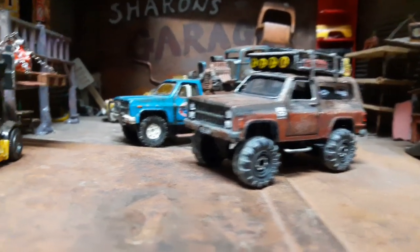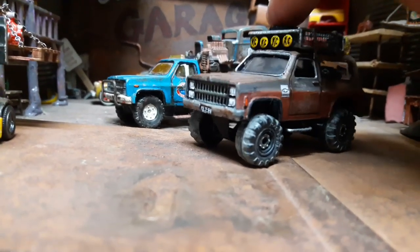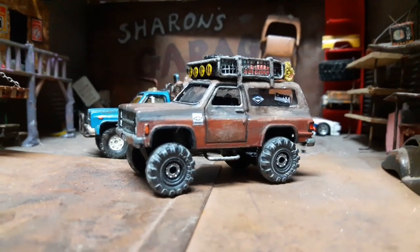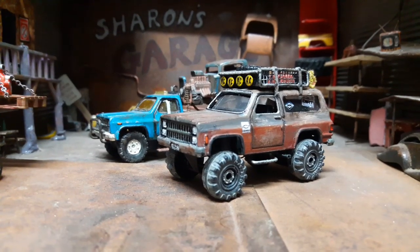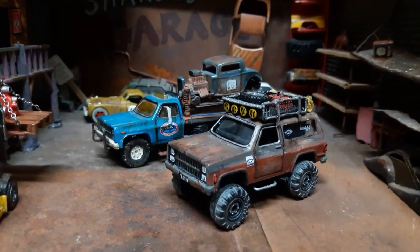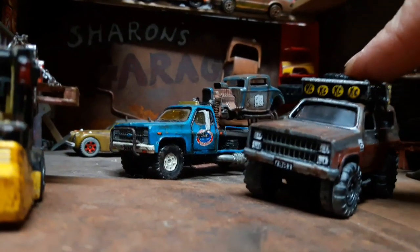Oh, I forgot to show you this one. So here it is — another Majorette Chevy Blazer. If you didn't see how I customized it, you can scroll down this page and find the video where I show how this one was made. Take care, and I will see you in my next video. Bye-bye.